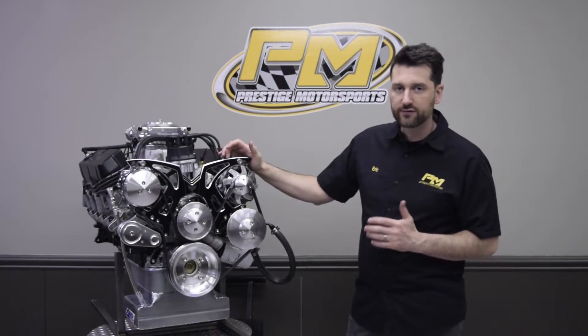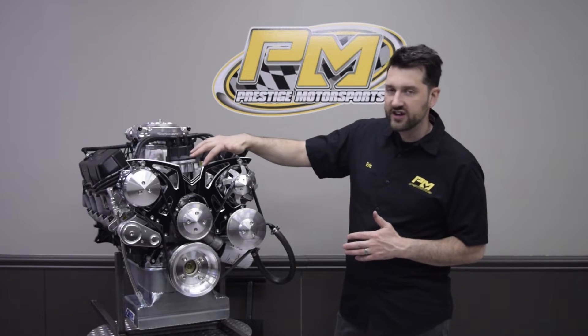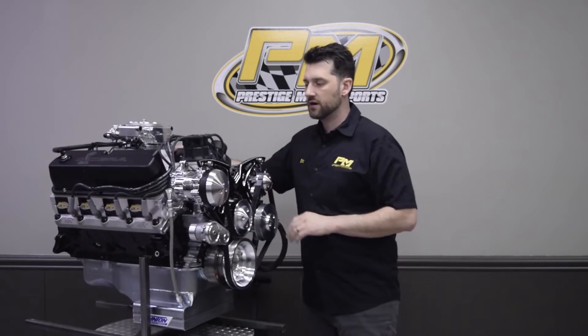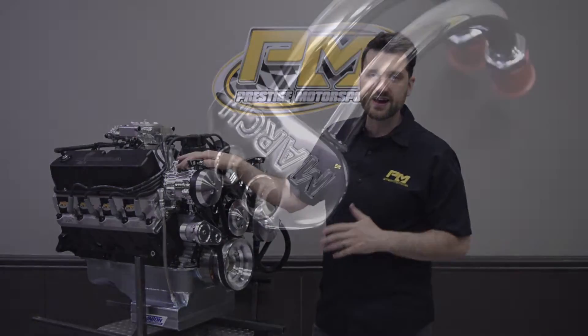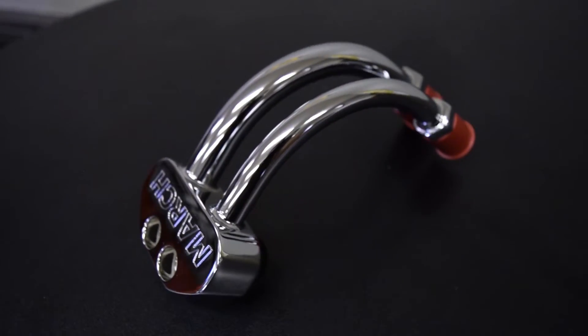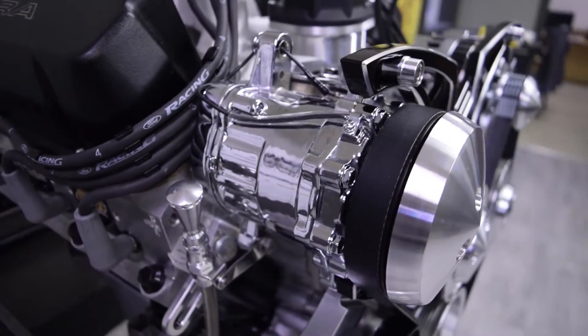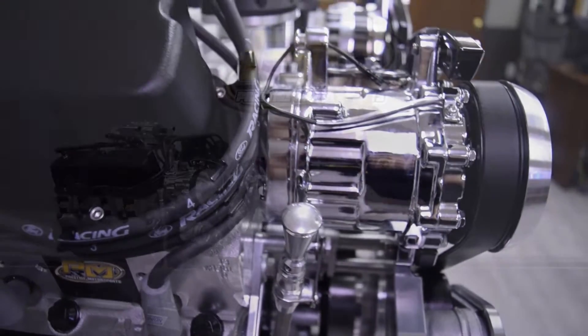It has an automatic tensioner upgrade — a very nice addition. This one is in the black onyx finish, so it's a black powder coat with a 45-degree machined surface on all the edges — a very sharp looking kit. Another feature included with this pulley kit is the AC manifold, which is a curved chrome piece that allows you to mount your AC lines up the side of the kit rather than coming in straight from the top — a nice feature.